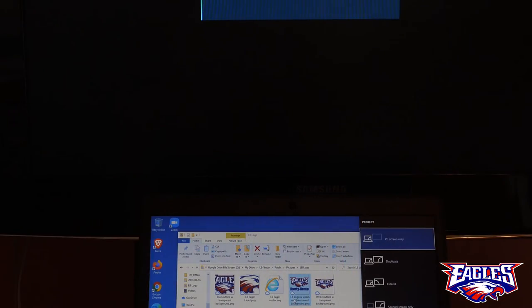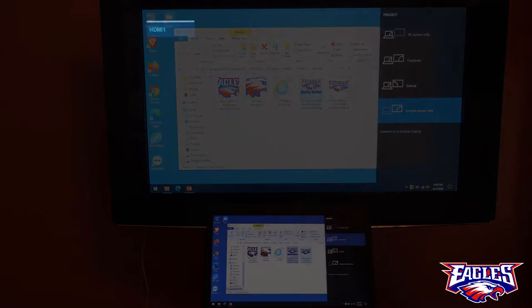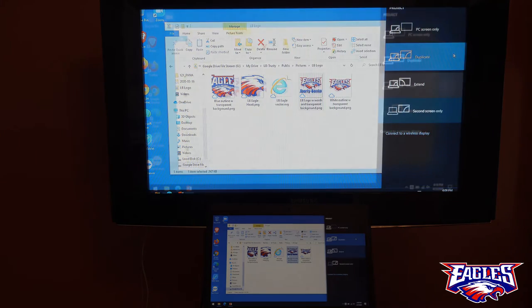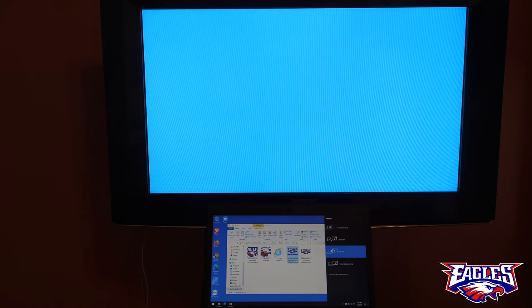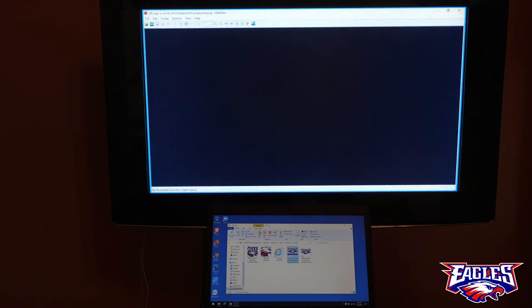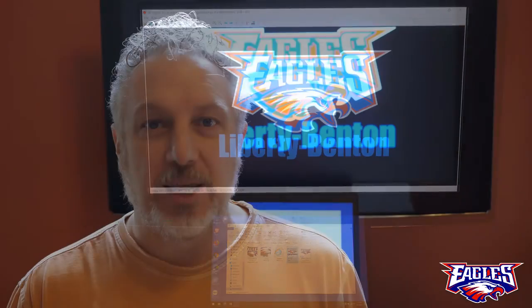You can do just the PC, just the external screen, or duplicate — which means both screens show the same thing — or extended, which means each screen, your laptop screen and the external screen, act independently. So you can have a PowerPoint on one with your notes on the other, or your email on one with a browser on the other. Whatever combination works for you — this is the one you should use.